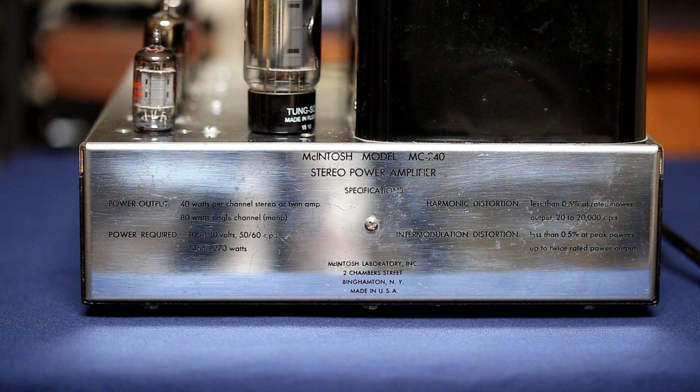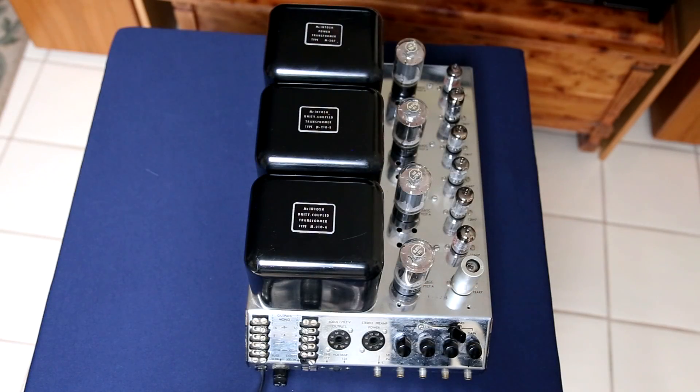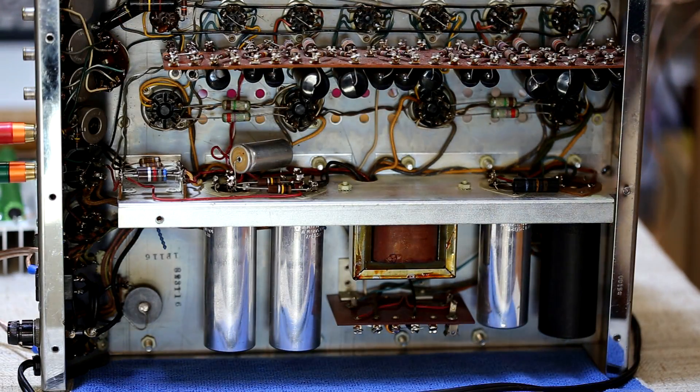Here is one side of the MC240 that actually lists its specifications, which is kind of cool. And here is an aerial view of the MC240 showing the output transformers as well as the main power transformer.